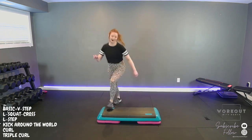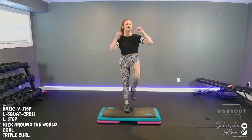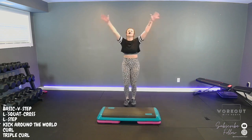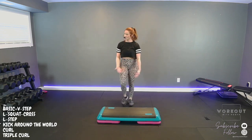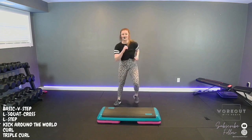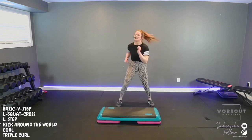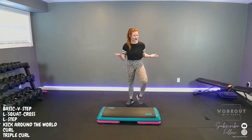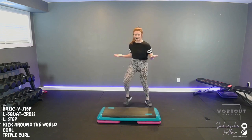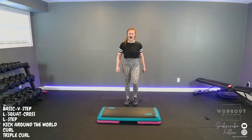Double knee, one, two. March behind. Catch your breath, big breath in — we're not done! Active recovery, out and in. Stomp out the tension. Feeling good? All right — basic, V-step, L-squat cross, L-step. We're doing great! Let's do one more time each side, then we'll add on next song. Ready set — basic right, go up, V, squat cross down, L-step.